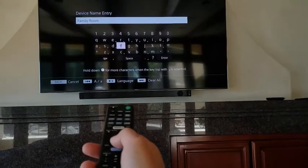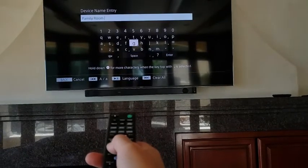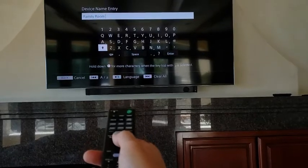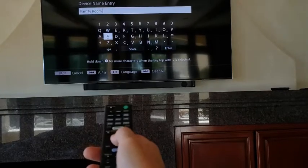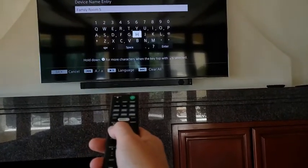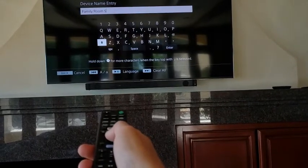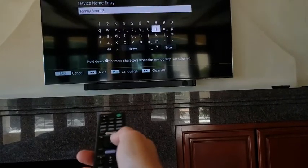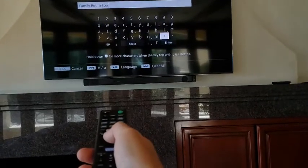It'll bring up a keyboard. I'm going to add 'soundbar' to the name because this room actually has a soundbar and a separate dedicated music speaker pair. You really have to point the remote at the soundbar pretty purposefully — this is hard to do while not looking at what I'm doing.